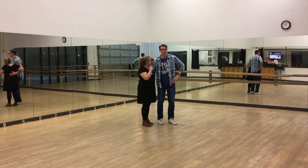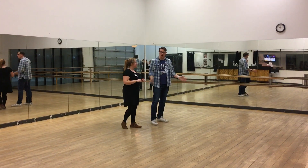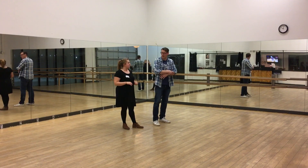We reminded ourselves of the flip-flop, and we're trying to get a little more open-closed feeling. Leaders, use your arms to actually move your partner a little bit.